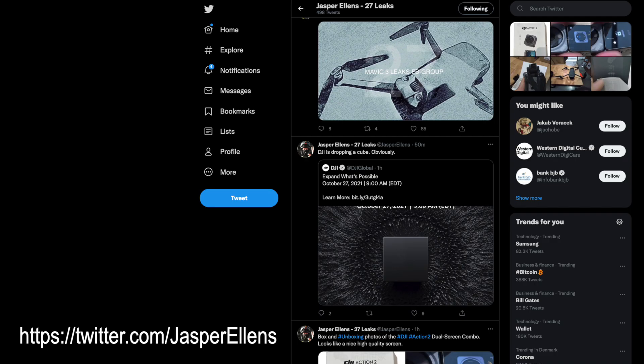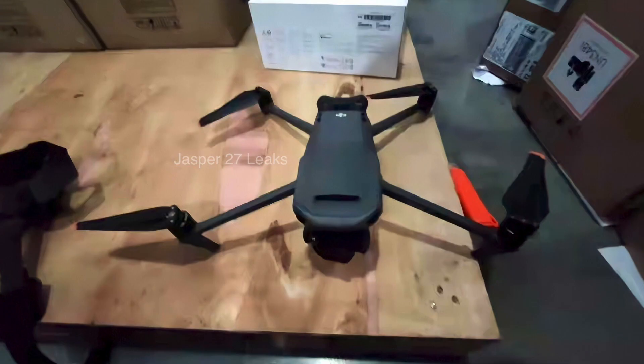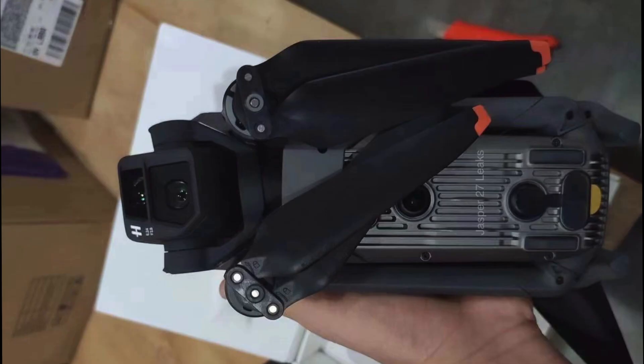But before we get to that, I want to show you some of the latest images that have been surfacing on the internet, again provided by a good friend of the channel, Jasper Ellens from 27Leaks. These show an unboxed version of the Mavic 3. One of the most remarkable things with these images is that the shade of gray is significantly darker than what we have seen in the past. This becomes pretty clear when it's compared to the light gray color of the DJI Mini 2 — at least I think that is the Mini 2.